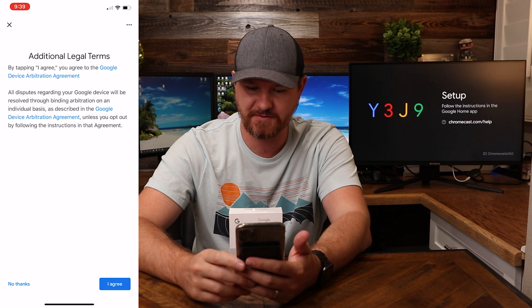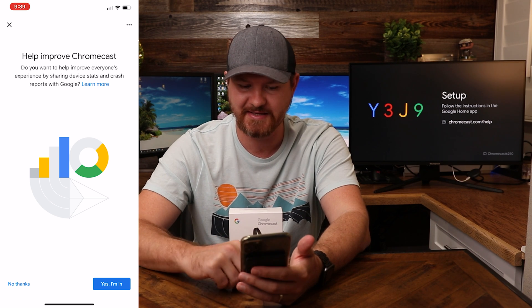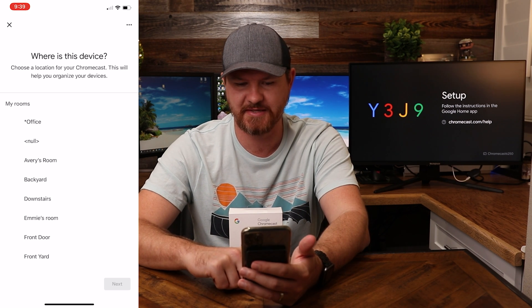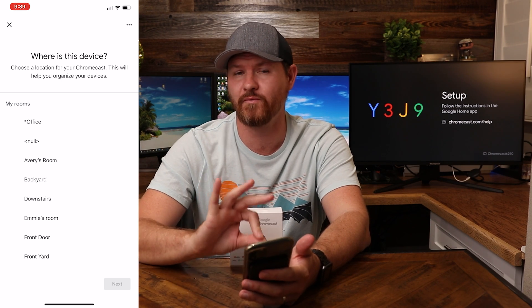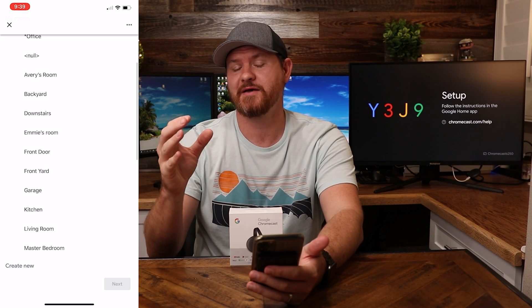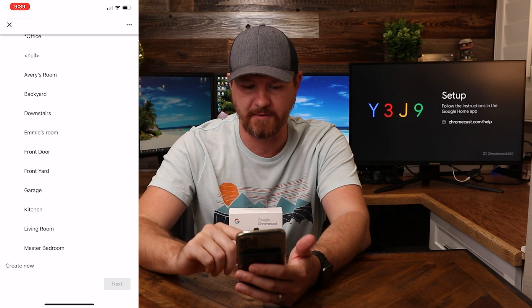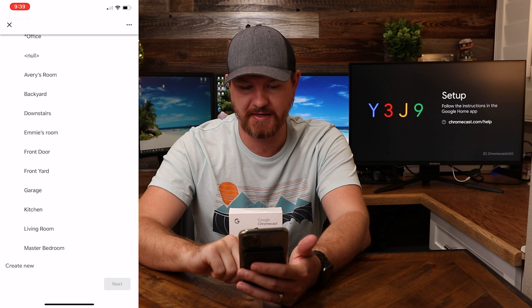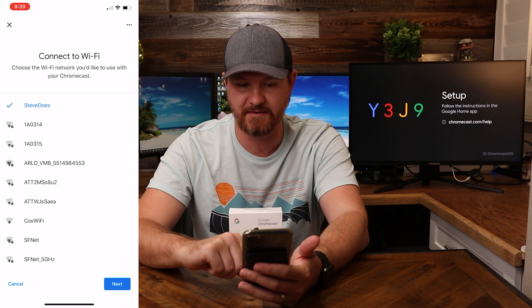You do have to agree to the legal terms, so we're gonna click on that. It asks about helping improve the Chromecast with crash reports — I'm just gonna say no thank you for that. And then it asks where this device is located, which is pretty important because it's going to assign the device to that room so that other devices in the same room work better together. I'm going to put this in the master bedroom, so I'll select that and click on next.